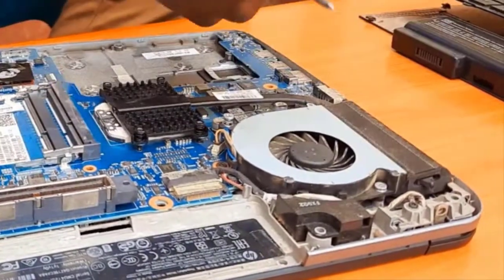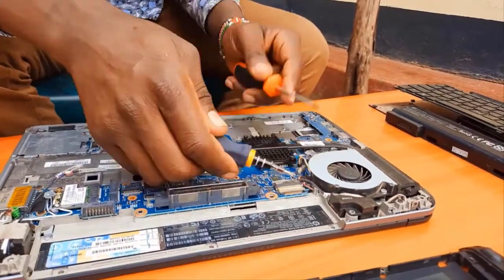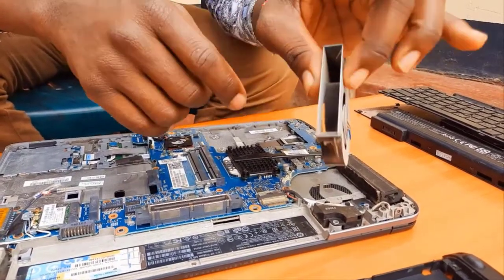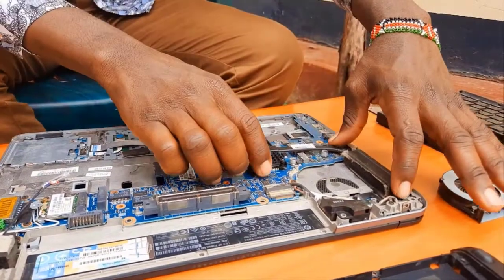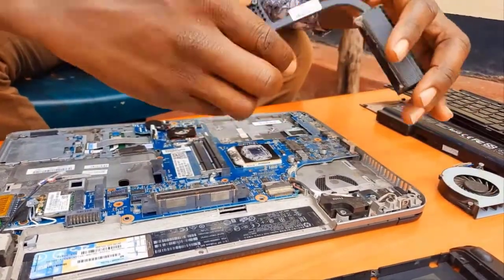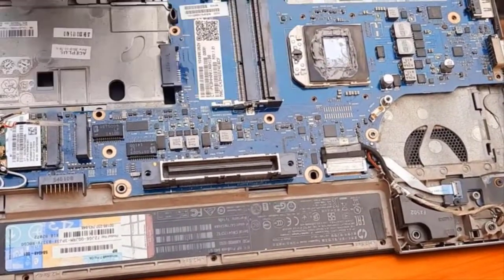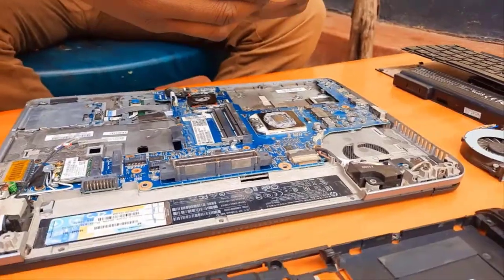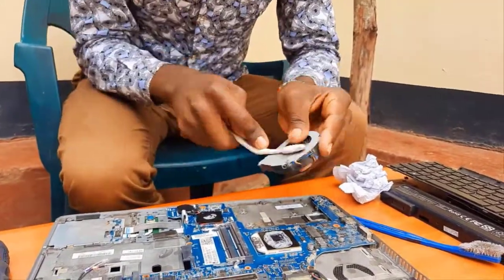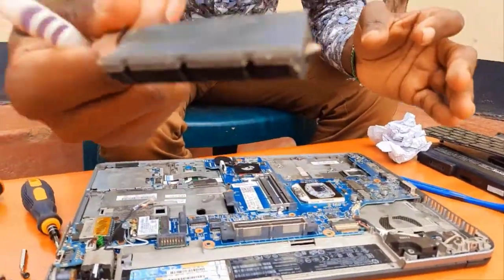Remove the fan — remove the screws first, then disconnect the fan's connector from the motherboard. Select the right screwdriver. The fan is a very important part in a computer system. Then remove the metal casing protecting the processor — it's the part that conducts heat away from the processor. As you can see, our processor is now exposed and the thermal paste is really dried up; we need to replace it. If the laptop is dusty, you can use a toothbrush to clean it.